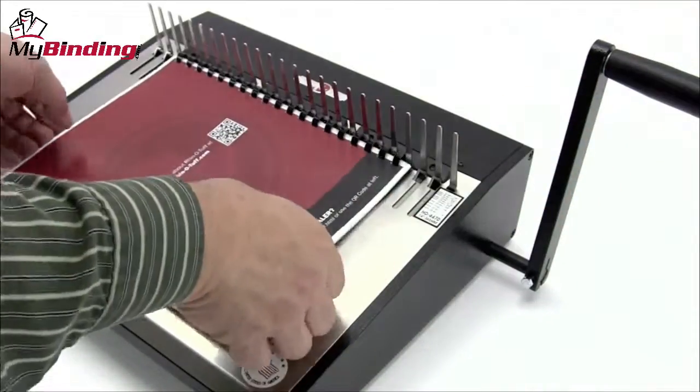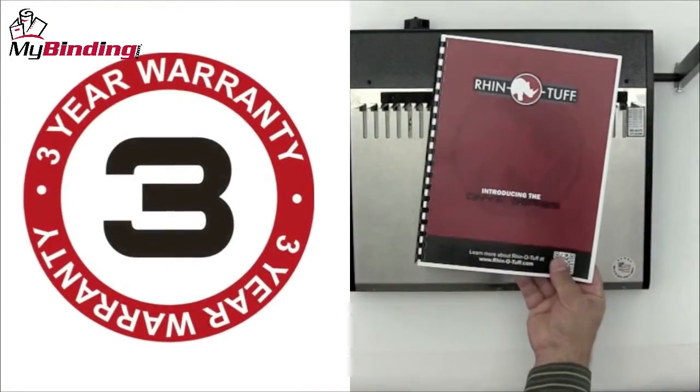Thread your project and close the comb. As with the whole Onyx line, it's built RhinoTuff and has a full 3-year warranty.